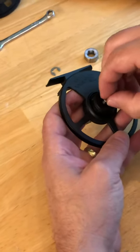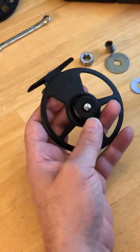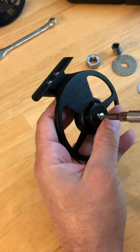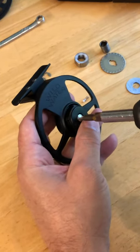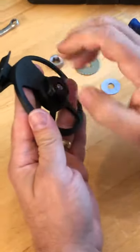Start the screw and turn it counterclockwise to tighten it in — remember it's a left-hand thread. Finish it off counterclockwise, just snug it up. Once it's on, back off the drag all the way — it'll make it easier to put the rest back together.